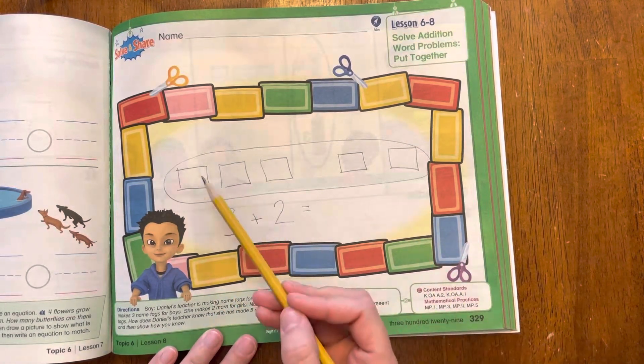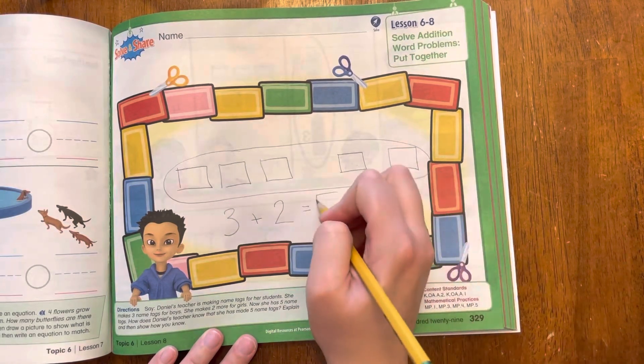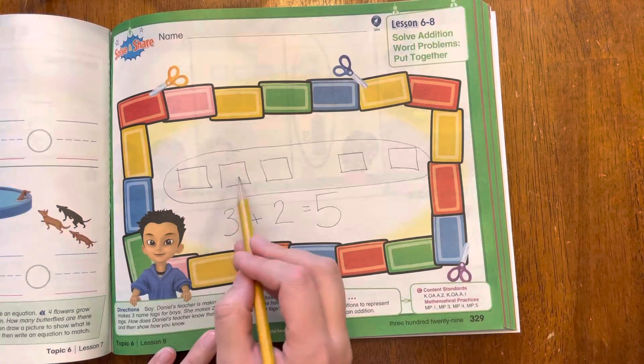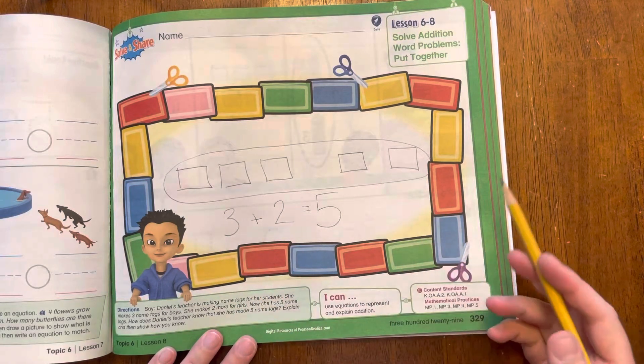We could count them: one, two, three, four, five. There are five name tags all together. She knew that there were five name tags because she had three and then she added two more to it, and when they are all together, that makes five.